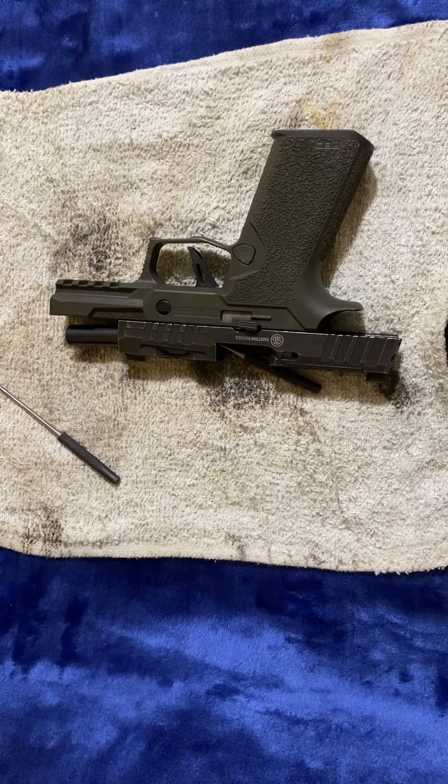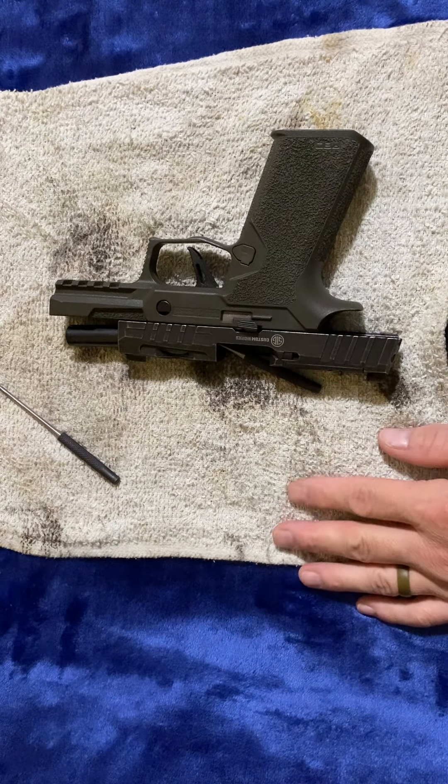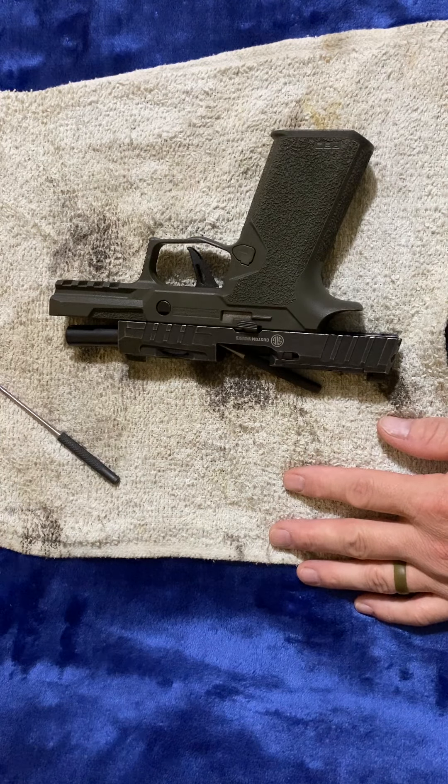Hello again, my name is Kevin and you are watching Leathernet Prepper. What I want to show you today is how to strip down your slide on a SIG P320. This particular one is the X-Carry, the Spectre.